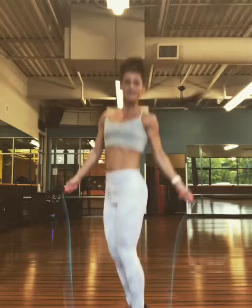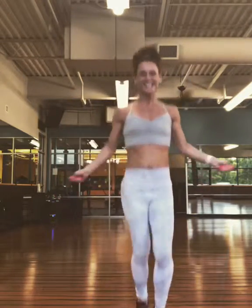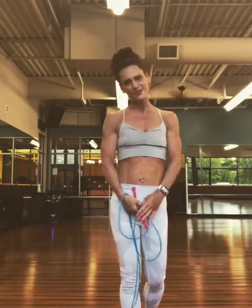Keep it interesting, have fun with it, and have no fear. And that is some fun jump rope. Alright, you take care. Thank you so much. Have a great evening and I will see you tomorrow. Bye.